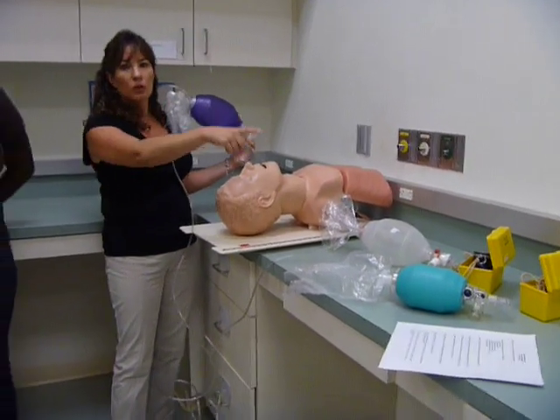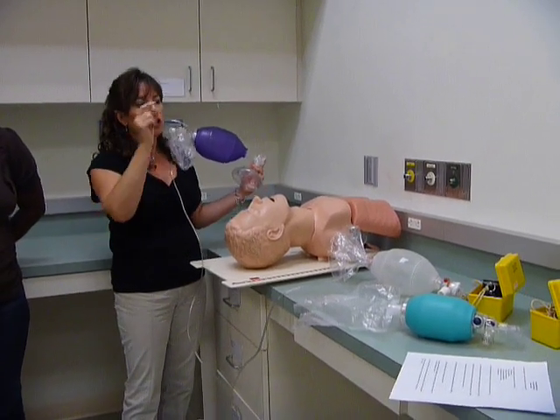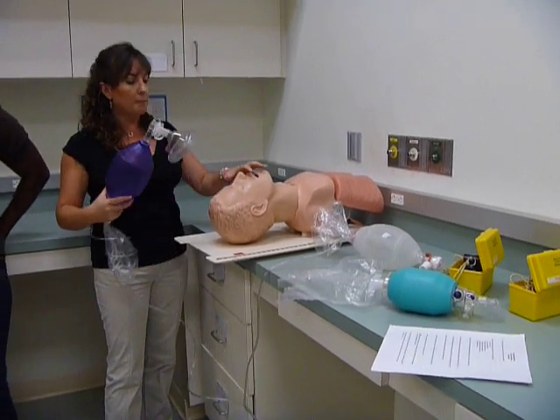At this station, you're going to measure volume with one squeeze and then two squeezes, see if the valve opens up when you take a spontaneous breath, and manually resuscitate your mannequin.